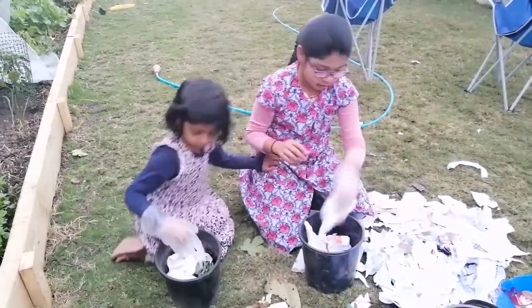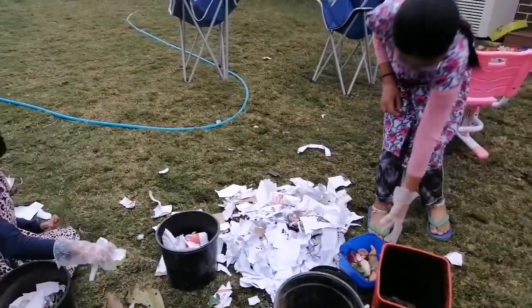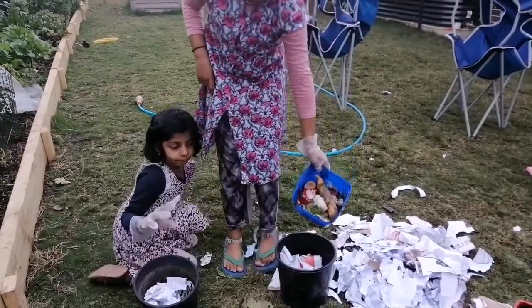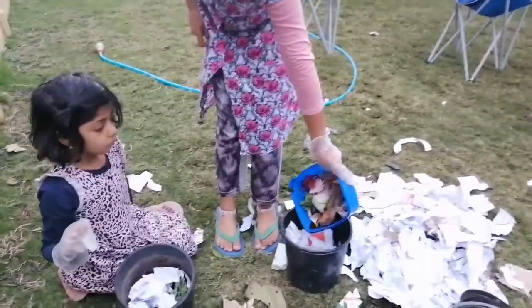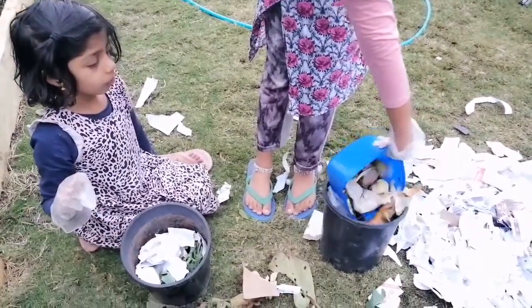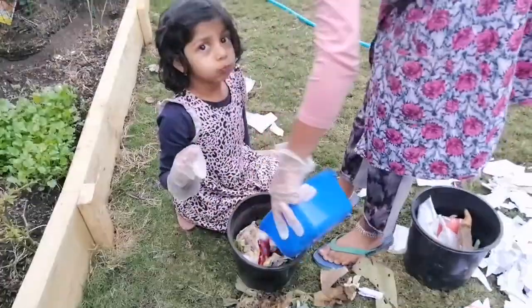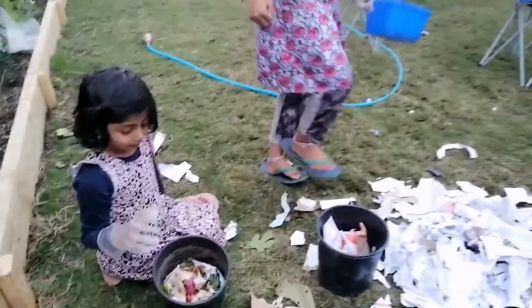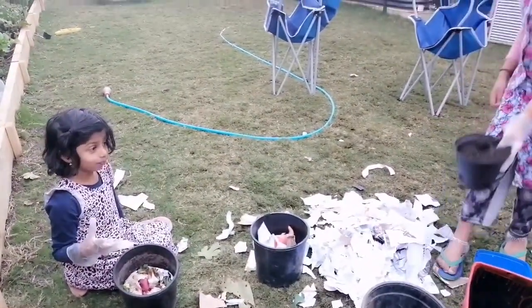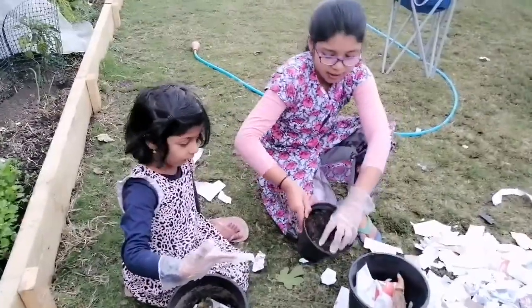And now it's the kitchen waste. It's really smelly. And now it's the cow manure. It's really smelly.